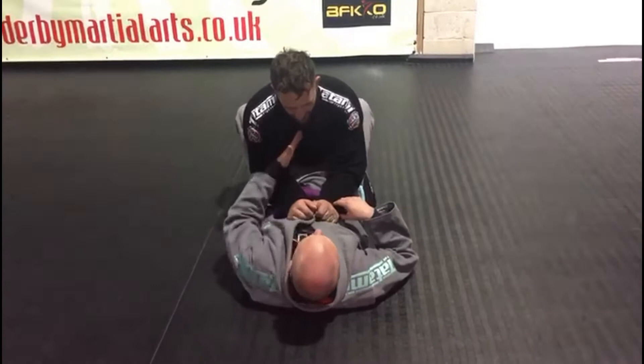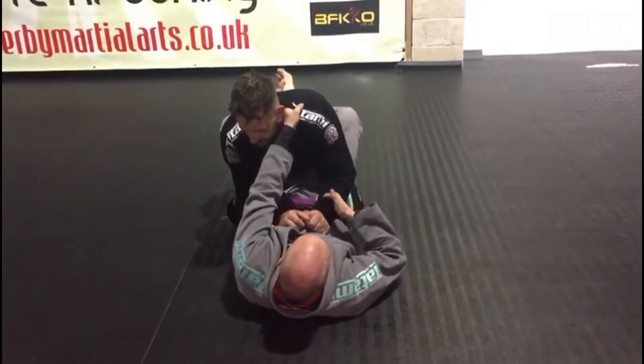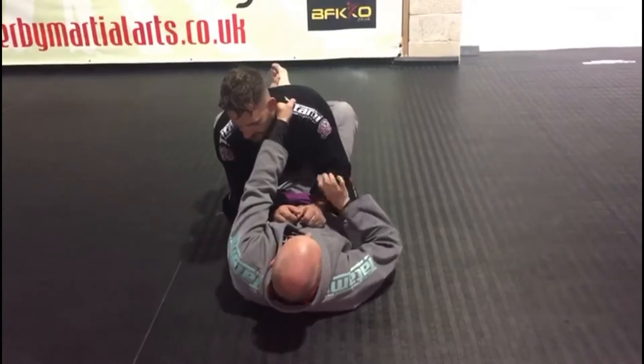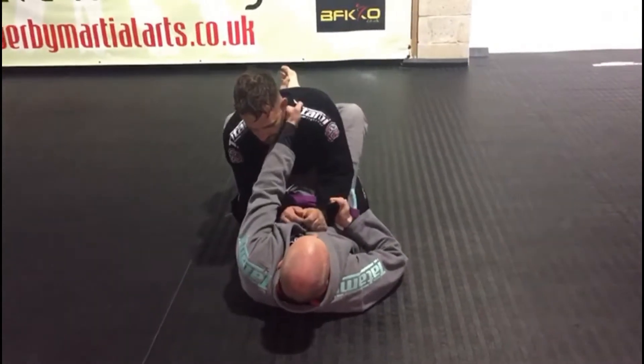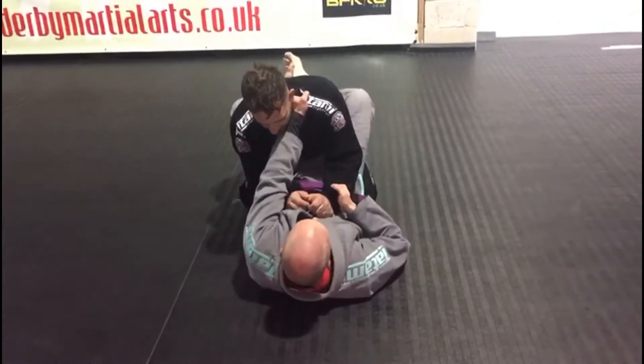Now we're looking at basic scissors this week. I'm going to feed my four fingers in, thumb out. I can take control of the sleeve — never on the inside, always on the outside. You can grip onto it if you like; I prefer to be top to the height.